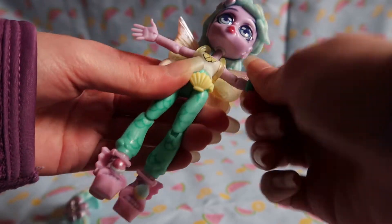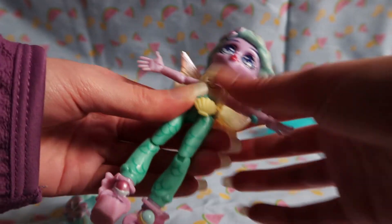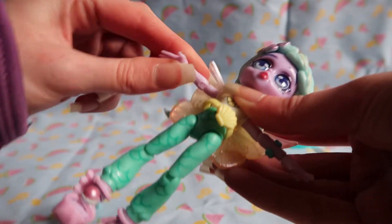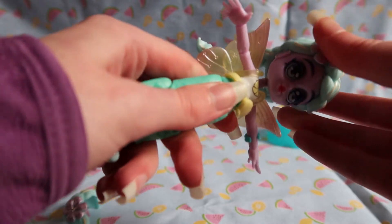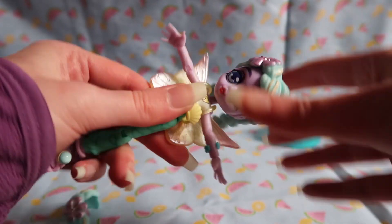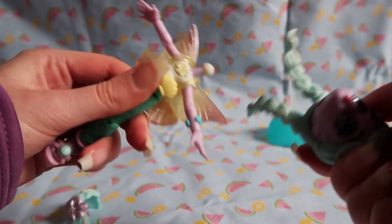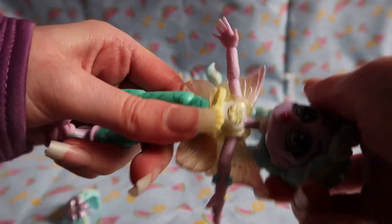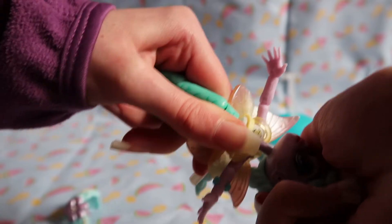The elbow can twist as well, and the other arm does the exact same thing — I'm not going to bother demonstrating it as it is really stiff. The head also has really good posability. It can go down and up, but it's come off! That might be a problem you encounter with this doll — if you don't put it on properly it will come off.